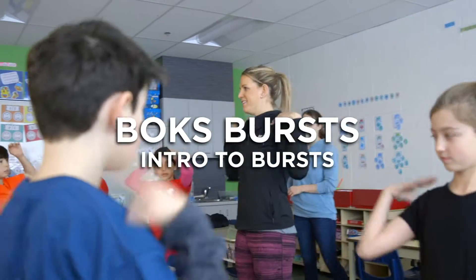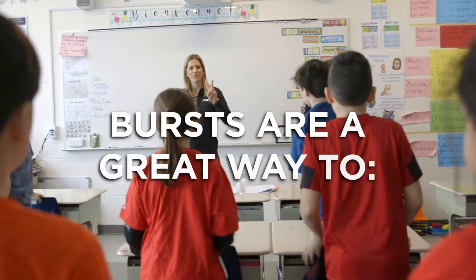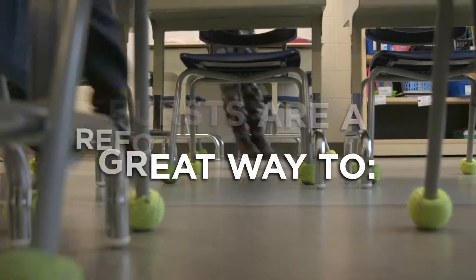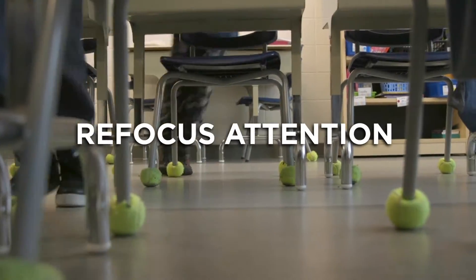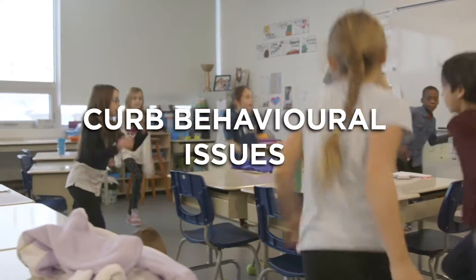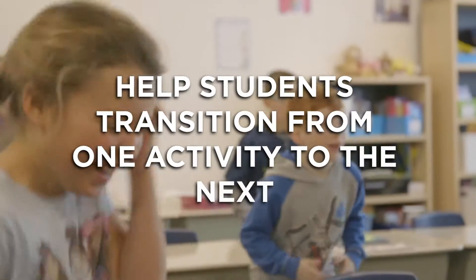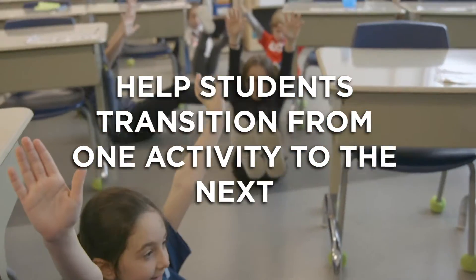Box Bursts are short activities ranging from two to ten minutes in length and are designed to help kids stay active throughout the school day. Bursts are a great way to help kids refocus their attention after a long period of sitting, increase children's alertness and attentiveness, curb behavioral issues that may stem from difficulty concentrating, and help them transition into or out of activities.